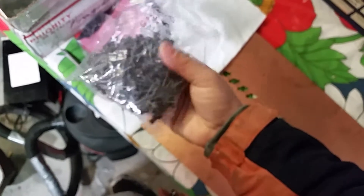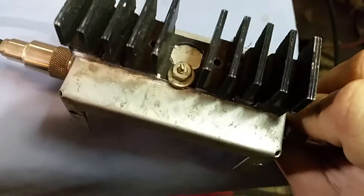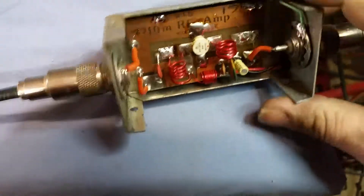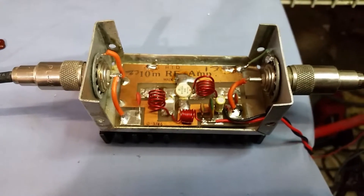Can you believe this right here is pretty much a gift? My buddy - I've got some people that are truly a blessing that I've met in this hobby so far. I'm going to go ahead and unhook this, clean it up - it's definitely seen some better days. It's old, but I'll clean the copper board anyway and just do them both at once.